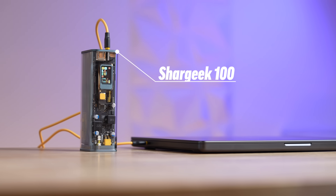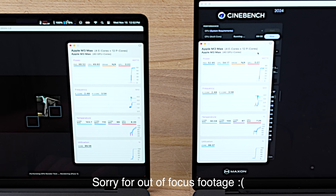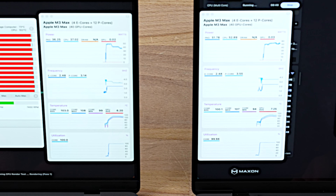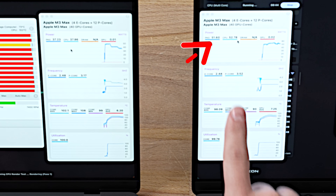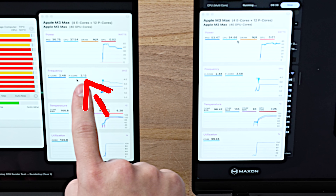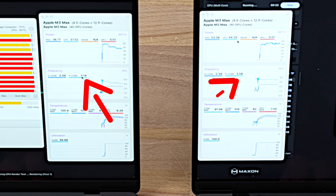Already we're hitting 102 degrees Celsius on the 14-inch, and the 16-inch is right behind it. Both are at 102 degrees Celsius peak, but the fans are running a lot faster — around 4,000 RPM average. The package power is so much higher on the 16-inch: 52 watts compared to 36 watts. The 14-inch is seemingly throttling already — 3.13 GHz P-core clock speed compared to 3.58 GHz on the 16-inch.